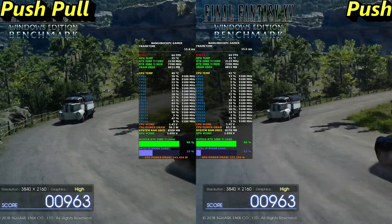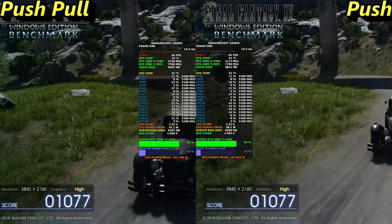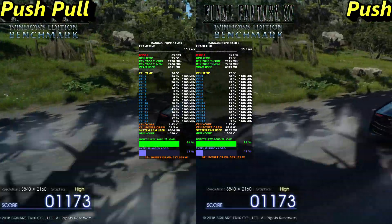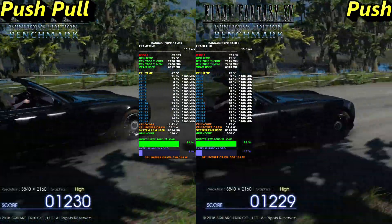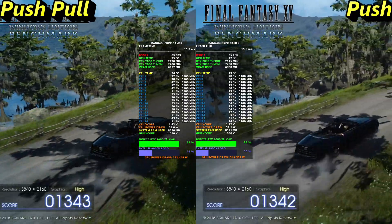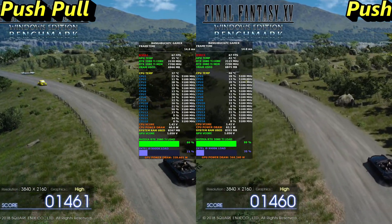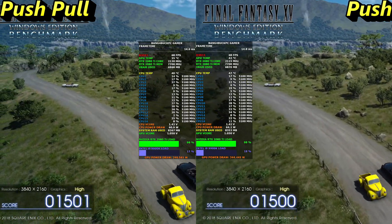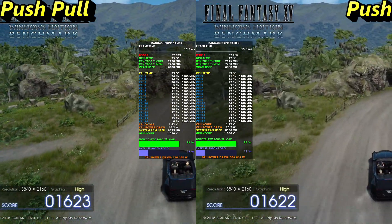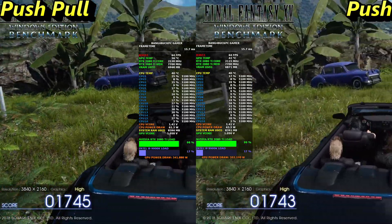Going from push to push-pull won't give you a dramatic increase on its own, but in my situation the Thermaltake View 71's tempered glass top panel was trapping a lot of heat. As a result it was heat-soaking the radiator and it wasn't dissipating heat nearly quickly enough. The modification I made — removing the glass top panel and adjusting the dust filter to expose the radiator — has definitely increased airflow, and that's showing here with over a 5 degree reduction in heat so far.